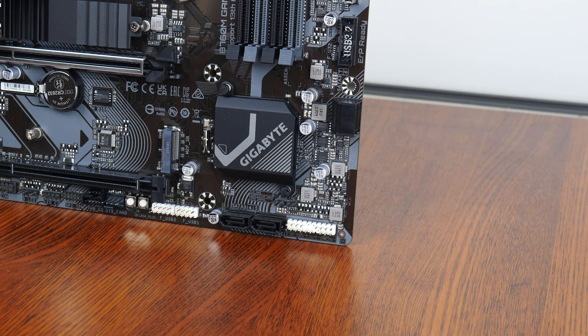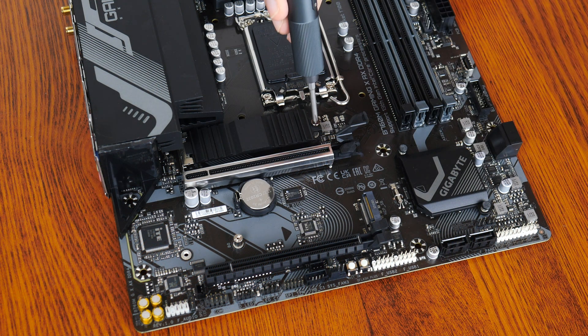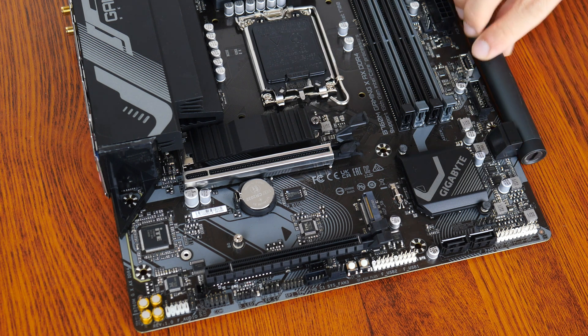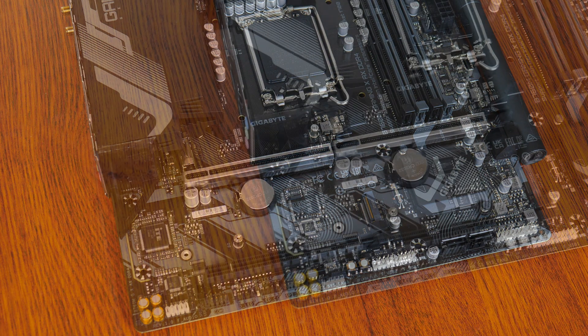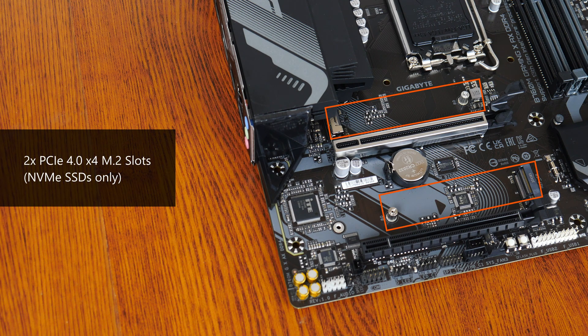In the storage department, Gigabyte has included four SATA 3 ports, with two ports in a right-angled configuration and the remaining two in a straight-angled configuration. For M.2 slots, it comes with two PCIe 4.0 X4 M.2 slots. Do note that these two slots support NVMe SSDs only — M.2 SATA drives are not supported.